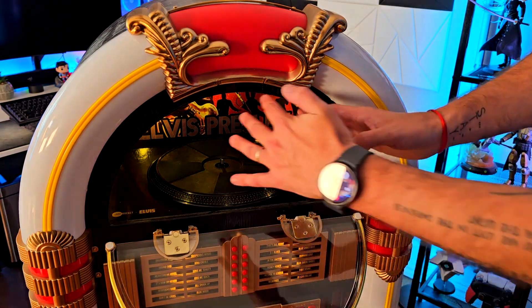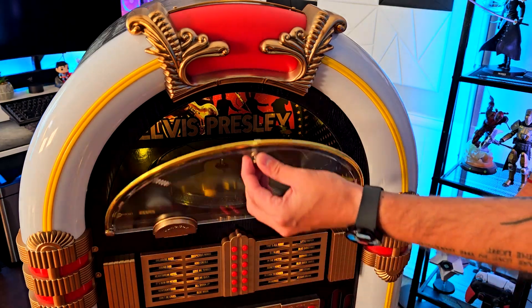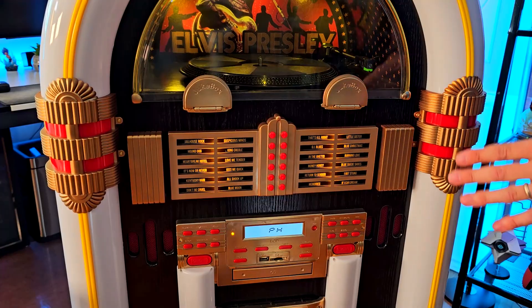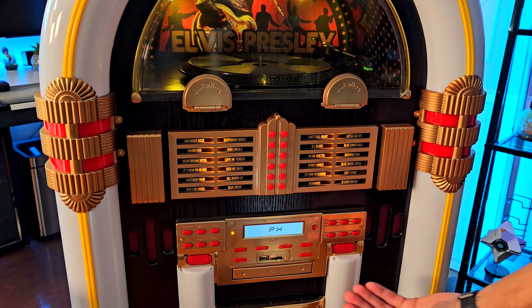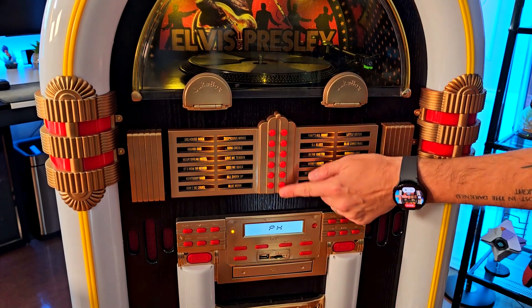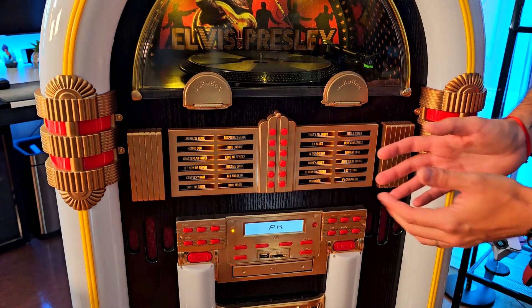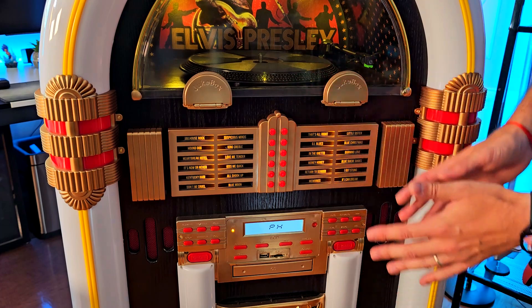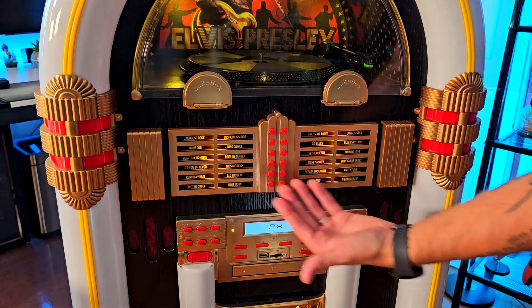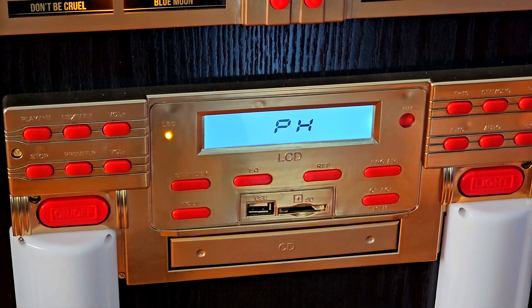This works for any vinyl record, and the inside is themed like Elvis Presley with a light that I think is super cute for any Elvis fan. Speaking of Elvis fans, you can find all the songs listed right here — of course it's a prop, but it looks really good with some of the best songs of his career. He has more than 100 or 200 songs, but these are some of the best ones.